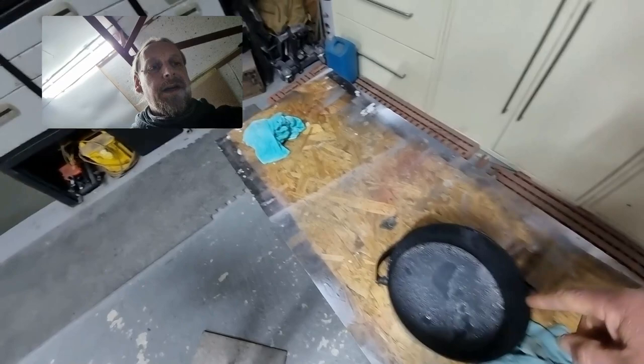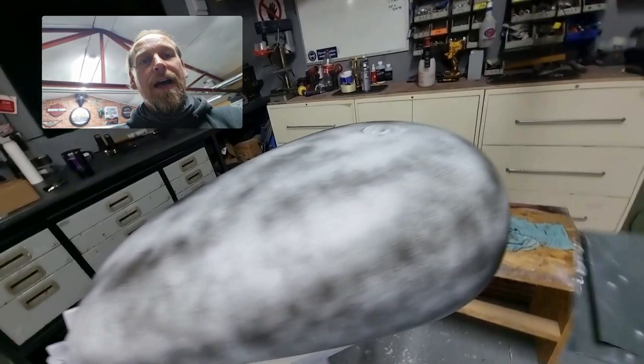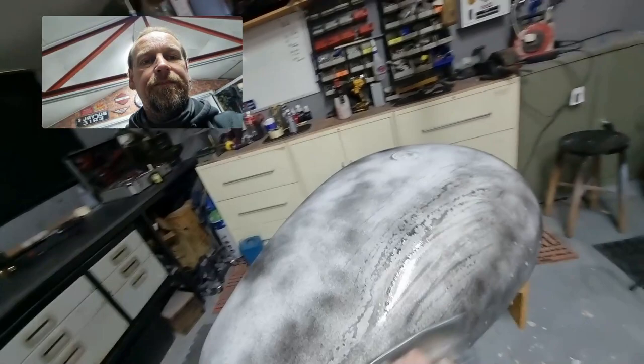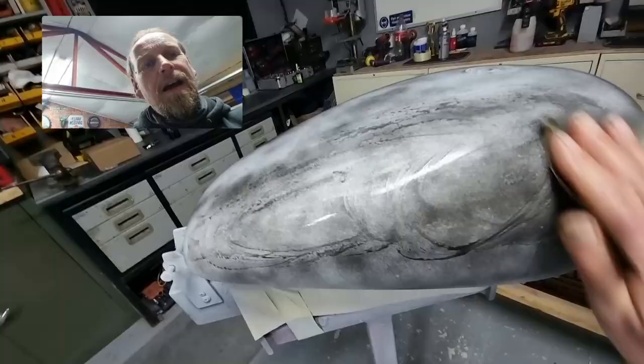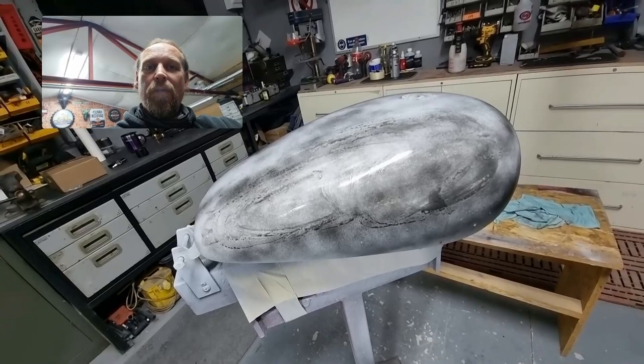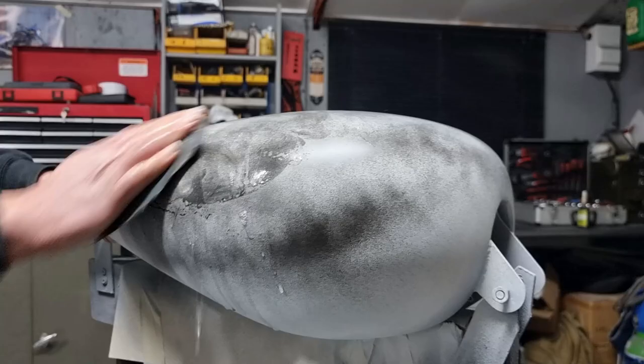The usual thing is a little painter and decorator's bucket — nice and handy, a two-litre bucket — warm soapy water. Look at the breath coming out of me, it's cold in here! And eight-hundred wet-and-dry. Basically all we're doing is just lightly sanding over the tank, and then once you do this all over it'll just reveal the low spots, which will stay black against the white background. We'll carry on, fast forward a little bit, and then show you what the results are.